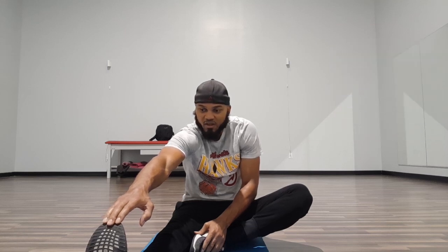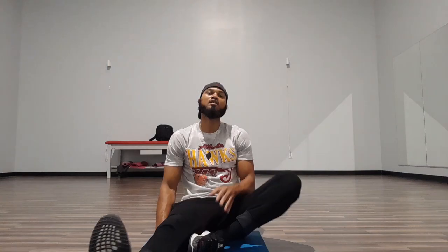Let's go — 1, 2, 3, 4, 5, 6, 7, 8, 9, 10, 11, 12, 13, 14, 15. Good.